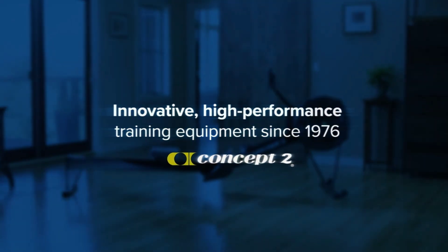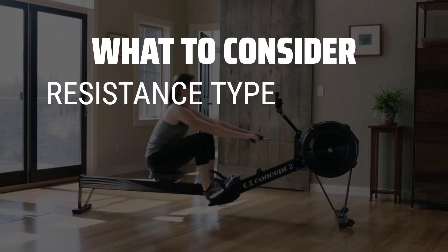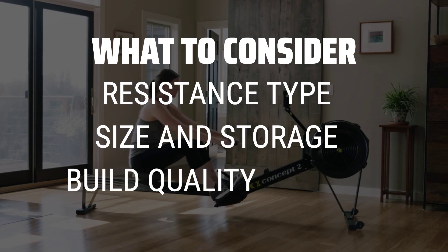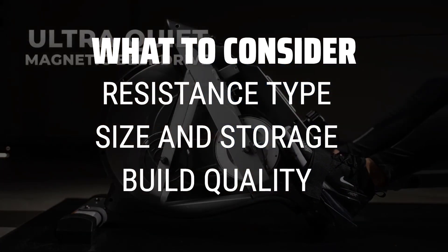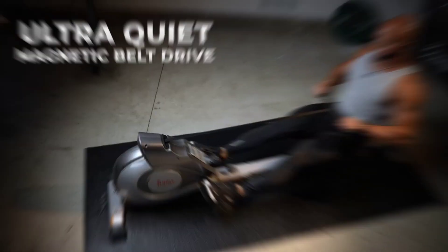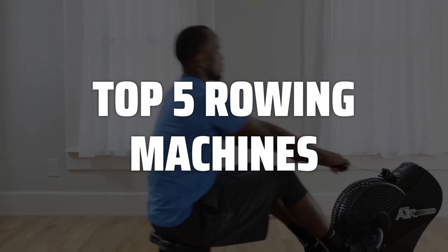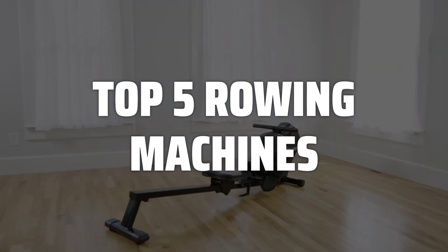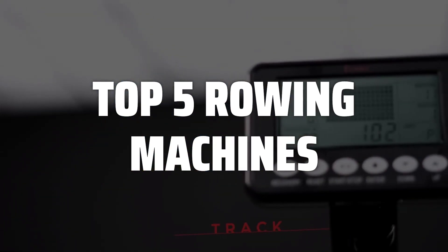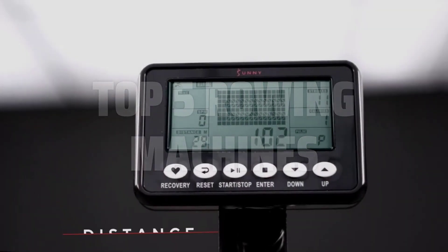The best rowing machines is probably one of the most essential pieces of equipment for a killer full body workout. When choosing a rowing machine, it's important to consider the resistance type, the size and storage options, and the overall build quality to ensure you're getting the best value for your money. To help you find the right model, we've listed the top 5 rowing machines and their key features, plus the things you need to consider to help you choose the best one for you. Links to all products mentioned in the video are in the description below.